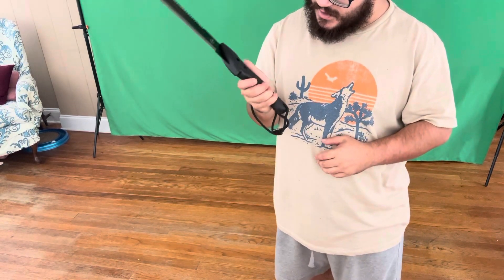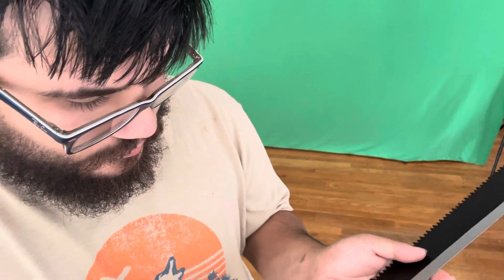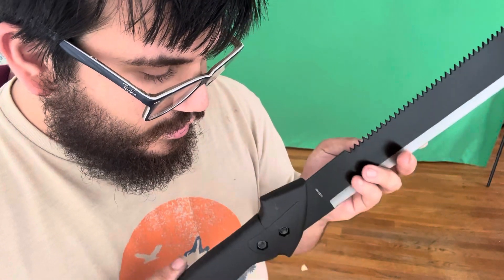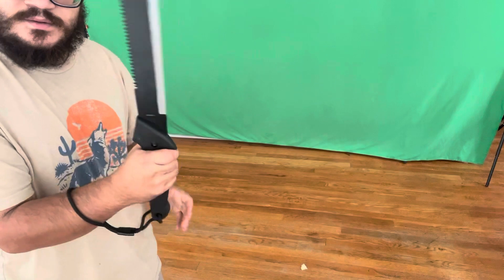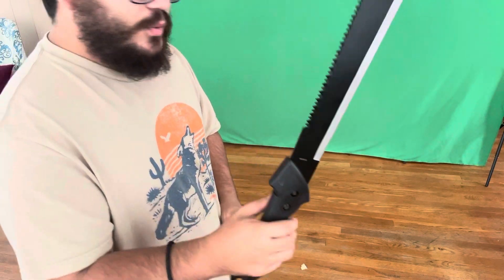I like it a lot. It's got some nuts and bolts, so it is a fixed blade but you can take it apart, I assume. It's got a nice good grip on it, and with me wearing my work gloves this will be perfect.